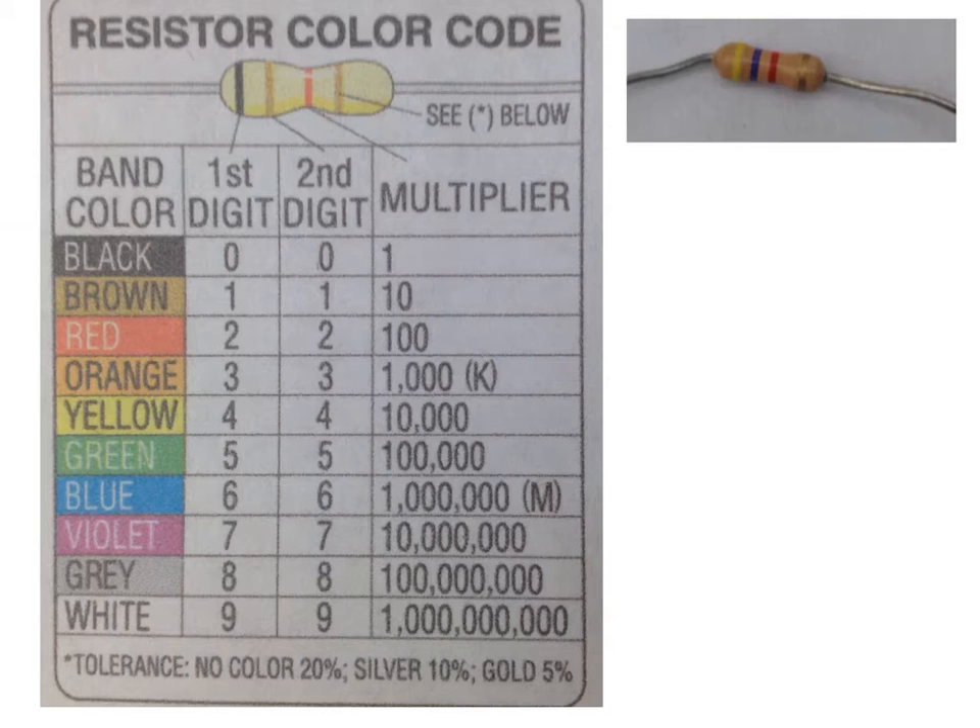Let's actually practice one. The first colored band is yellow. Looking at my chart, the first digit corresponds to a four. The second color here looks like violet, and using our second digit, violet represents a seven. So we write these two numbers — 4 and 7 — next to one another.